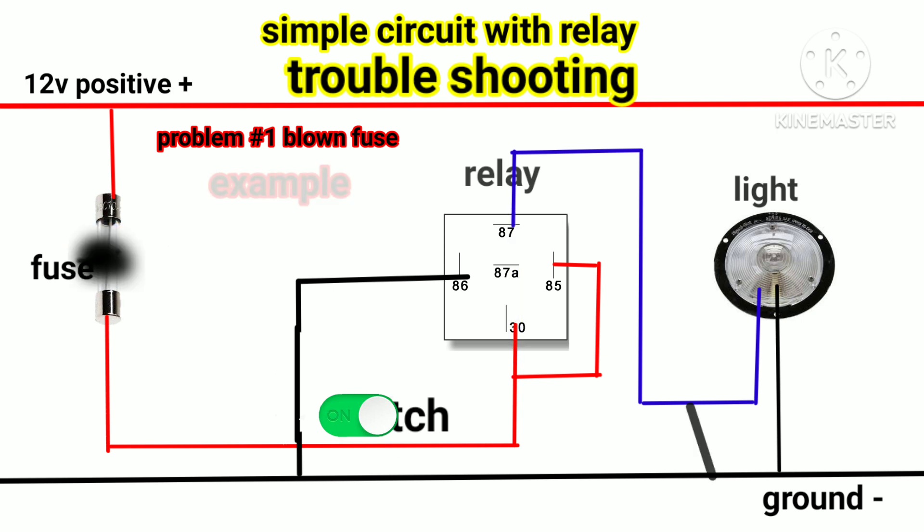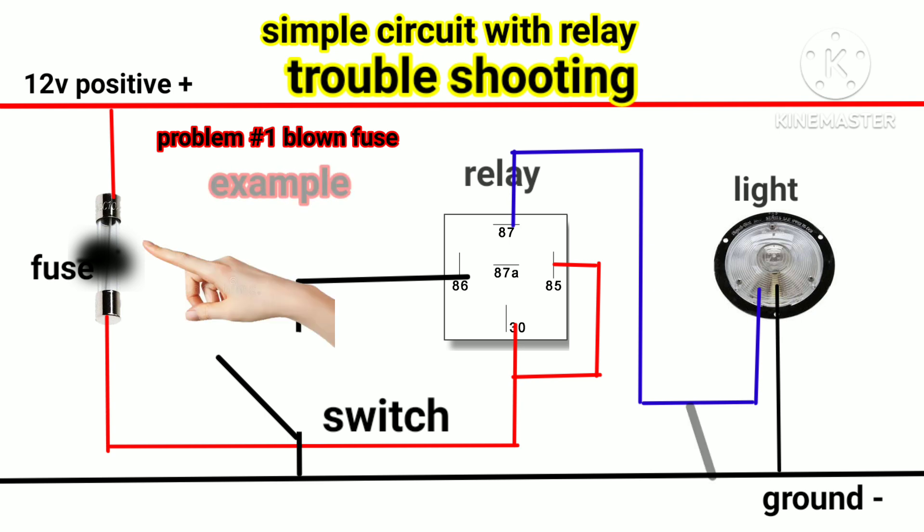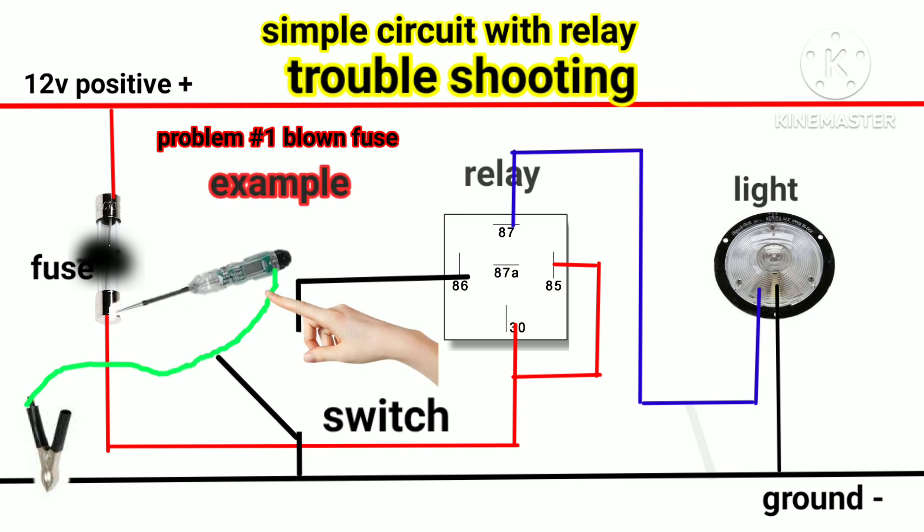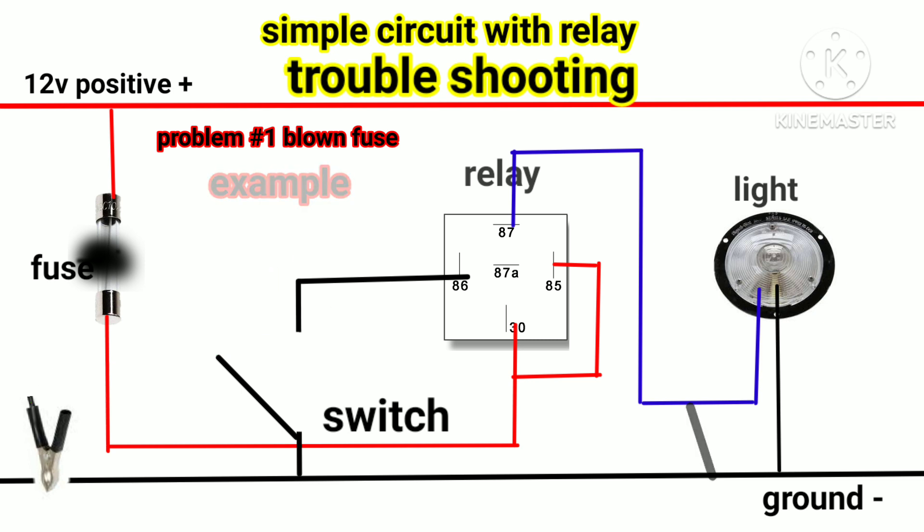A short circuit occurs because the number 87 wire shorted to ground. That's why when the switch is turned on, the fuse blows out. I will teach you how to diagnose this scenario — we need a test light for this procedure. Check the fuse using the test light; test both ends of the fuse. Both ends are supposed to have positive supply. If one end doesn't have power, it means the fuse is blown out.